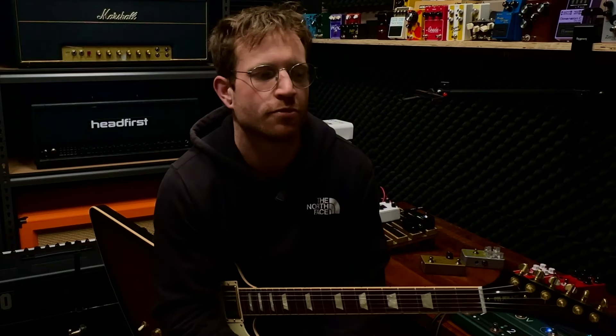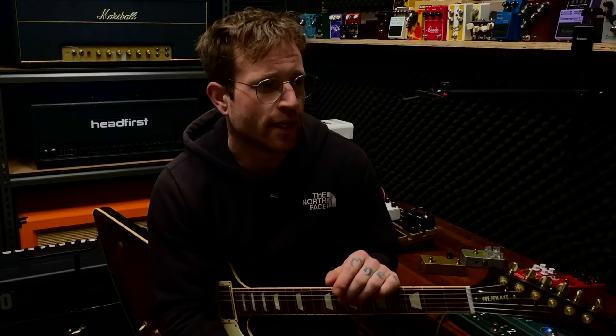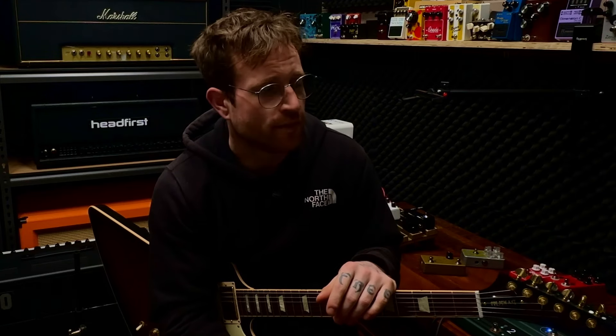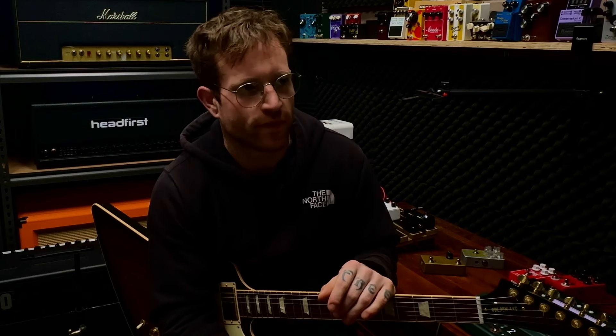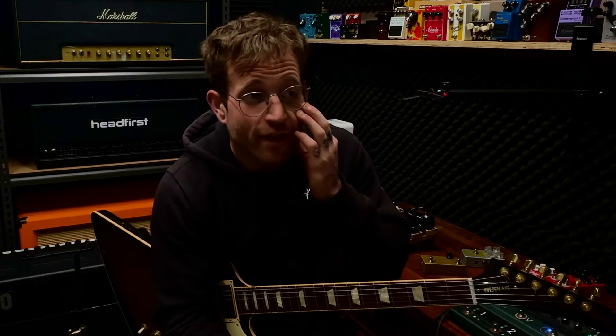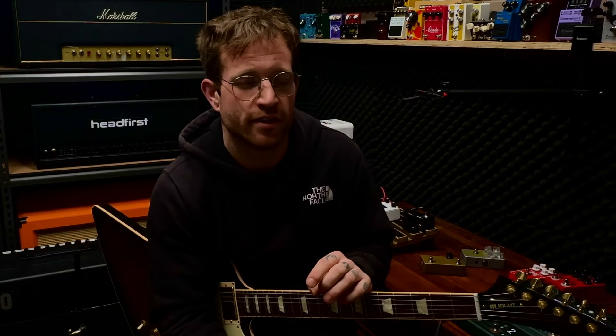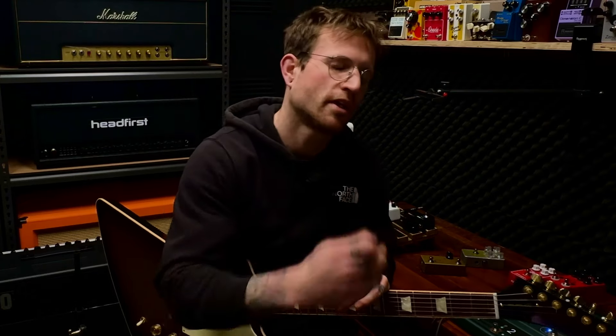The track you heard was recorded with the direct out from the back of the amp — just XLR straight in, with the speaker turned off. And yeah, it's just not a great emulation. I would much rather mic this amp up and then do a lot of EQ work on it, or just mic it up properly and go to town to try and get the best sound. I would not advise using the direct out, even though you can apply some studio magic and make it sound usable.